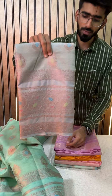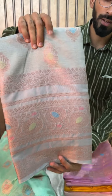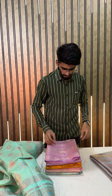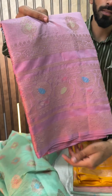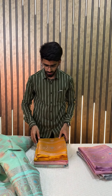The next color we have in this set is a light gray color shade. All the buta design and everything will be the same as the other saree — this is just a different color. Next up we have everyone's favorite — this beautiful lavender color shade, with Meena Kari buta and this beautiful floral border with Meena Kari as well.